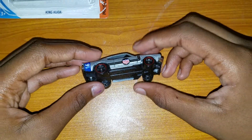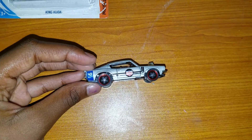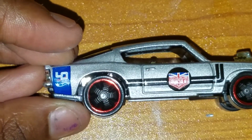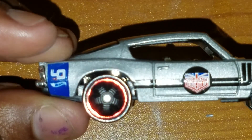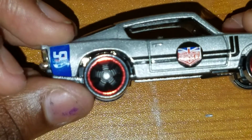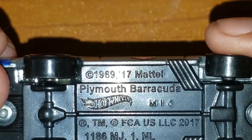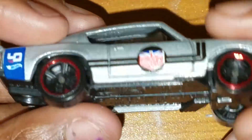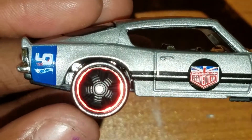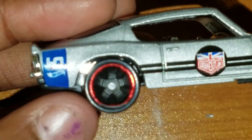One thing I forgot to talk about — I heard somewhere that if on your rims you have red right around them, those are called red lines. The red lines are a special type of car, though not too special because you can find a couple of these from time to time. I think they were made around 1969, which might be when the company was established. I'm not too sure — I don't know too much about red lines. If anybody knows anything about red lines, put it down in the comments.